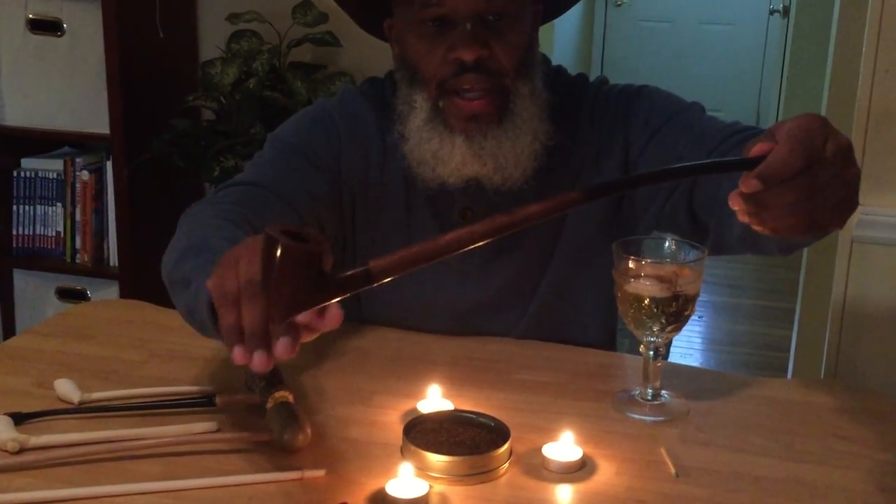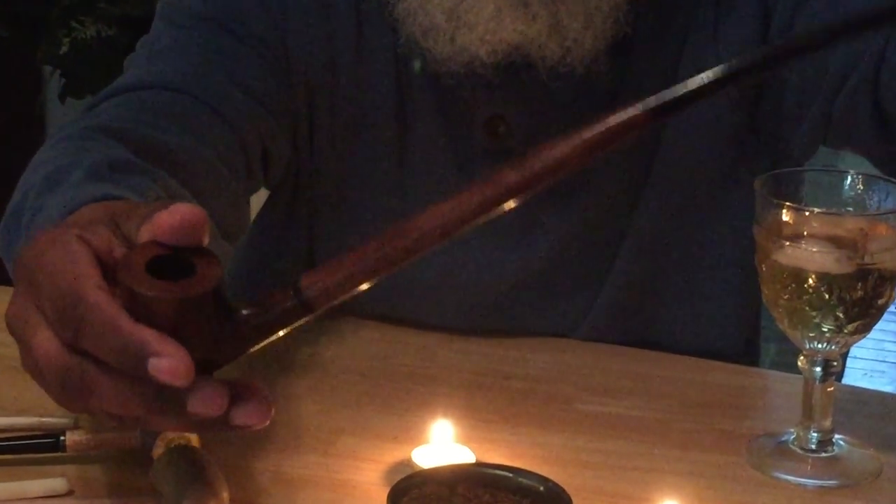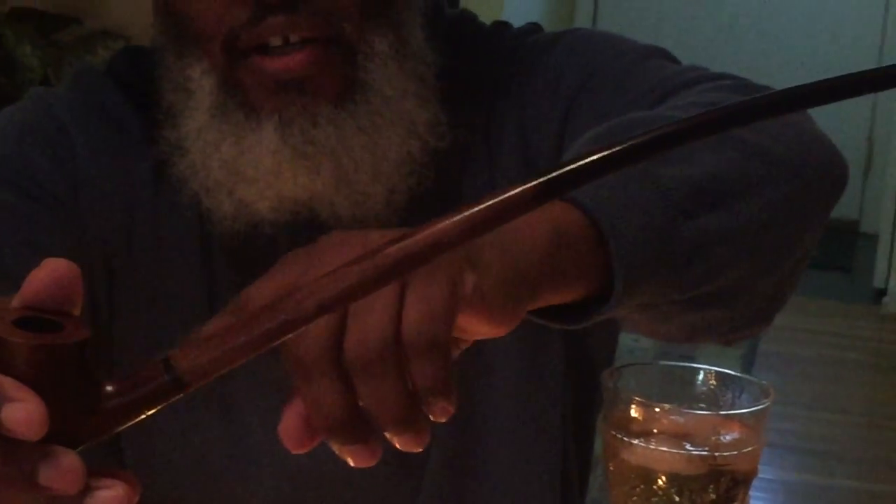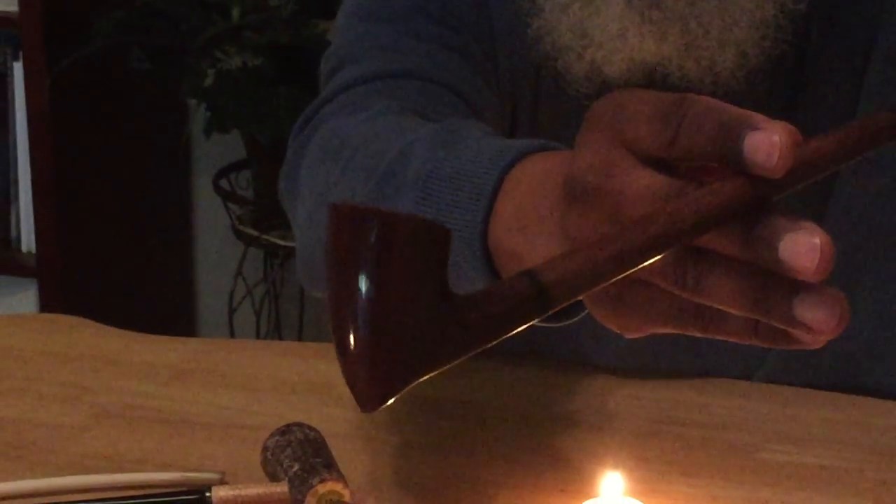Very light — I was surprised at how light this pipe feels. I'm going to find out how it smokes in just a moment. If you can get close on there, the grain — how this pipe looks — is absolutely beautiful. I love the tone here as it kind of fades right there. Very, very nice. The bowl is a gorgeous looking bowl, and it's a great fit in my hand. I really hope it smokes well because it is a gorgeous pipe, and for the price...